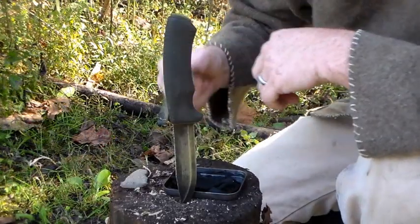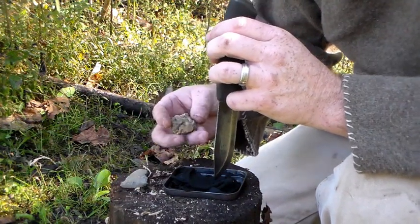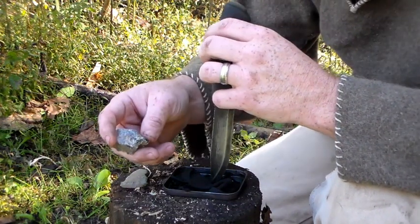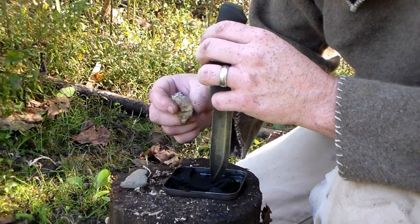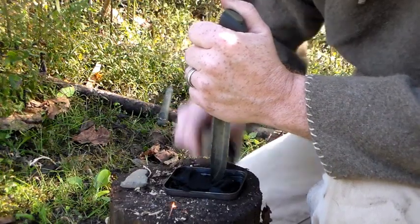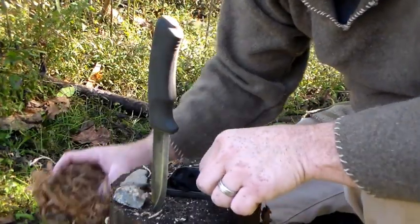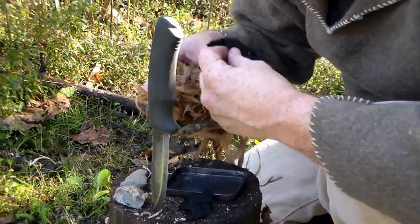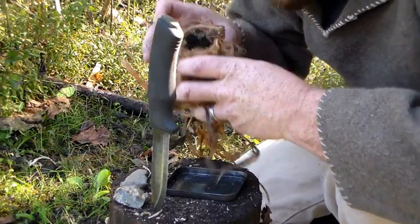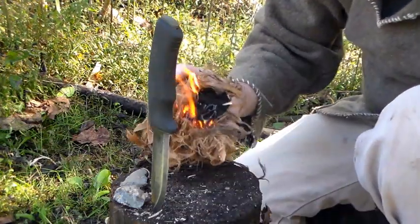Now we're going to discuss why it's so important for your knife to be high carbon steel, which the Mora Bushcraft Black is. With char cloth and your knife and a rock found off the landscape, you can initiate fire. Take your char — it's lit — put it inside a bundle, and you have fire.